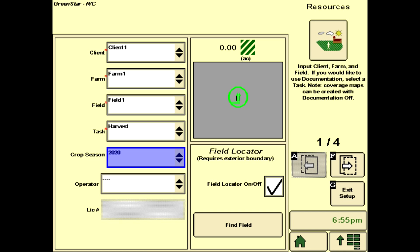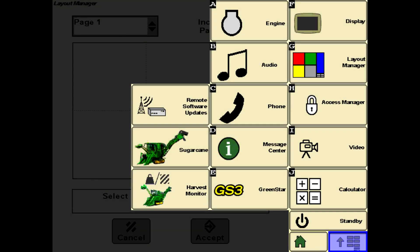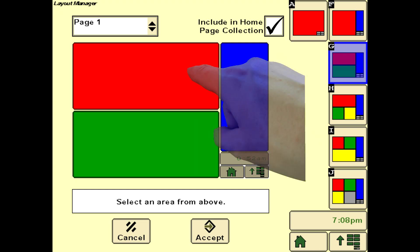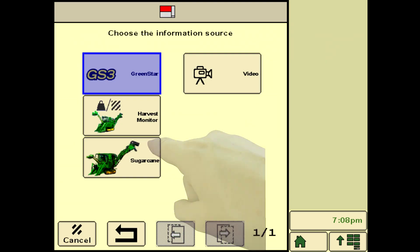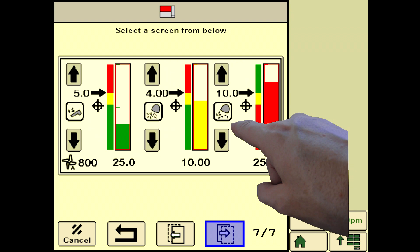These only need to be set initially or in case of changes. These settings are used to section and sort data according to yield management needs. Next, multiple run pages can be configured to display information to the operator. Start by selecting the layout manager soft key from the Green Star main menu. Select the recommended layout menu soft key G as an operating screen page for sugar operation, and check Include in the Home Page Collection. Select the red area at the top and select Sugarcane as the information source.